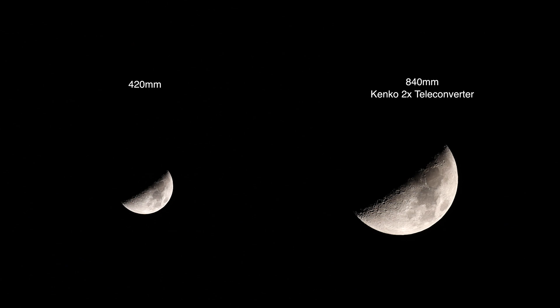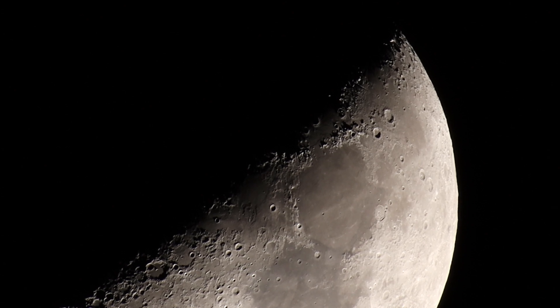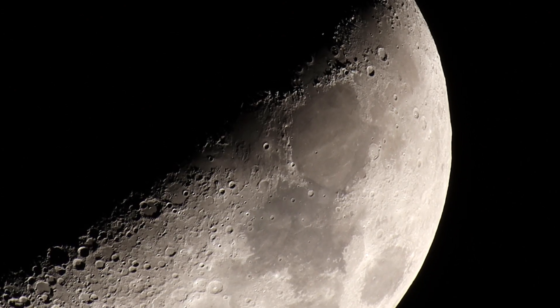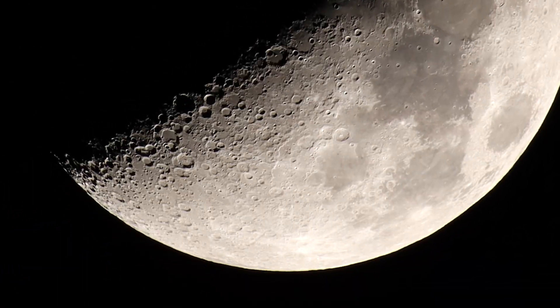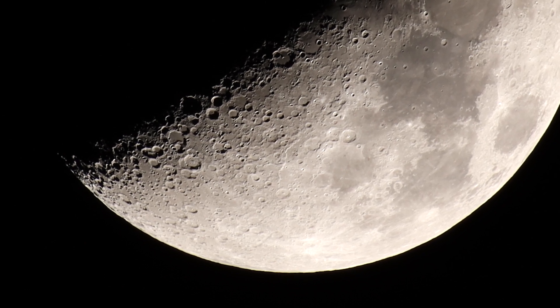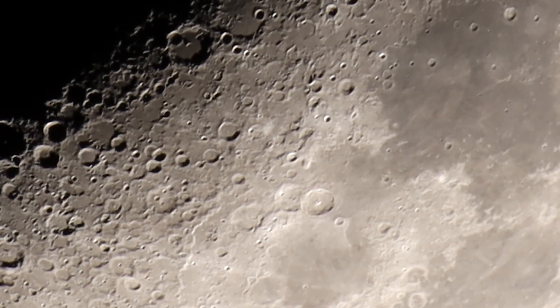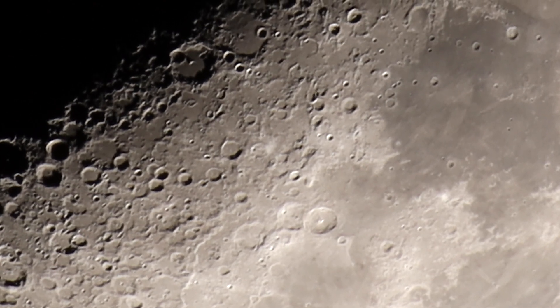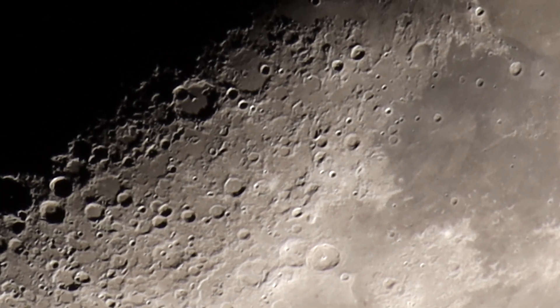Alright, so we have the Kenko 2x teleconverter on there. If this is a 420 millimeter telescope times two, that should be 840 millimeters. At the 5x zoom we'll stroll around real quick, and then we'll check it out at the 10x. I'm guessing we're up about 8,000 millimeters or so.